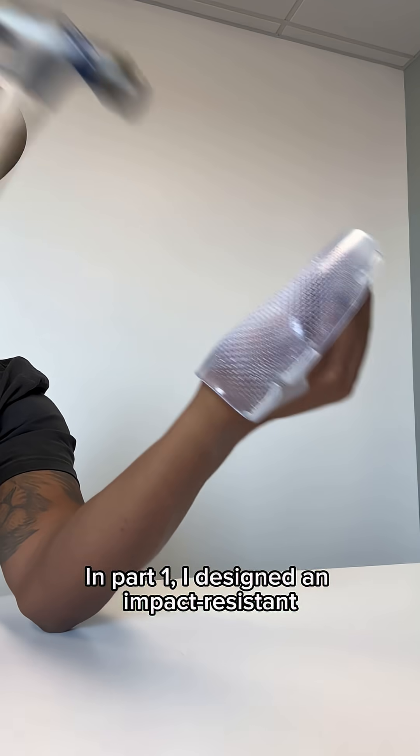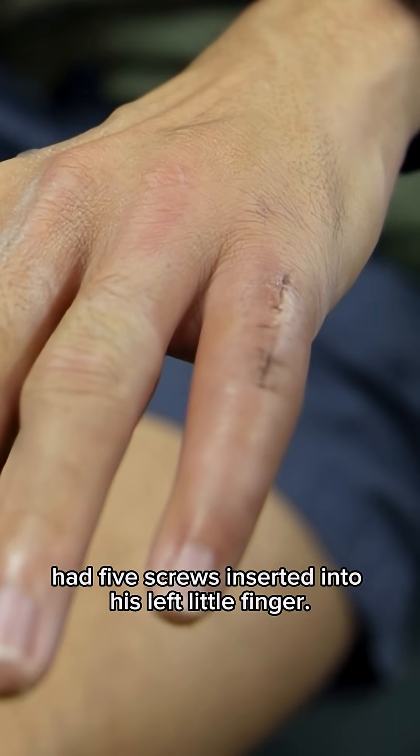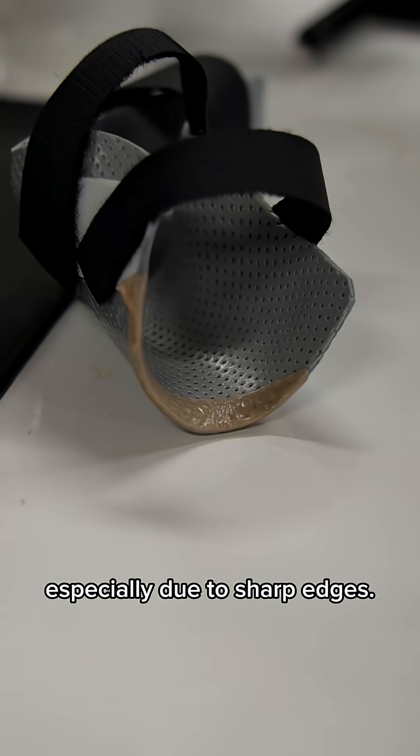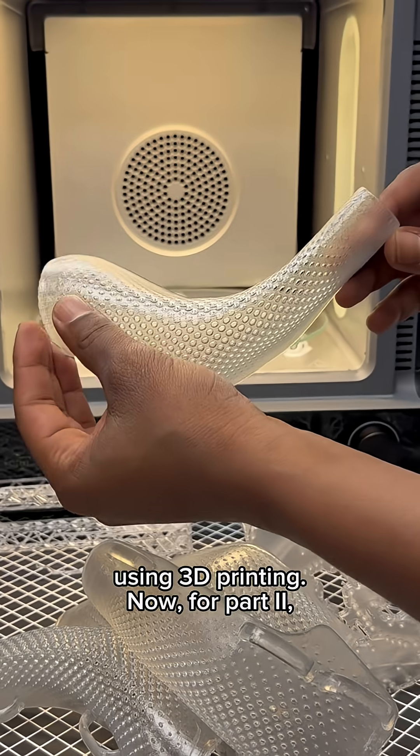In Part 1, I designed an impact-resistant resin 3D printed orthosis for a colleague who recently had five screws inserted into his left little finger. His previous orthosis worked, but it caused discomfort, especially due to sharp edges. So we discussed running some comfort tests using 3D printing.